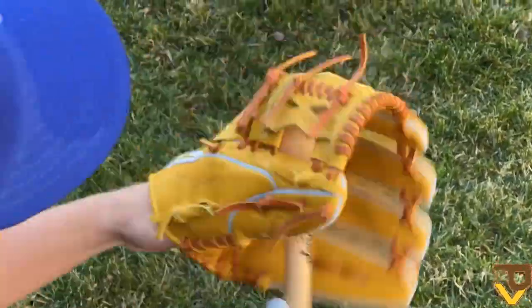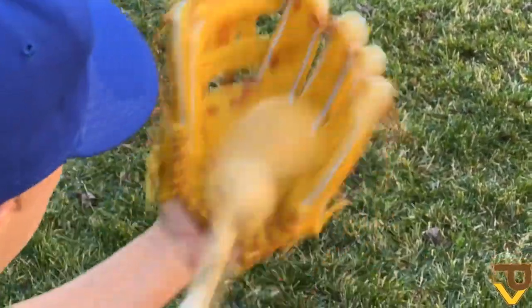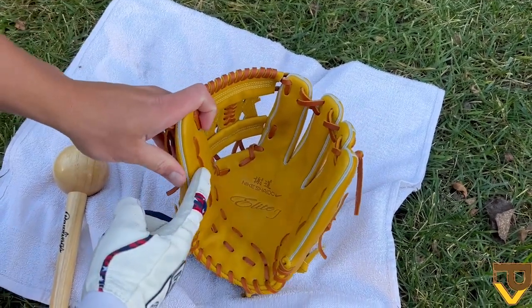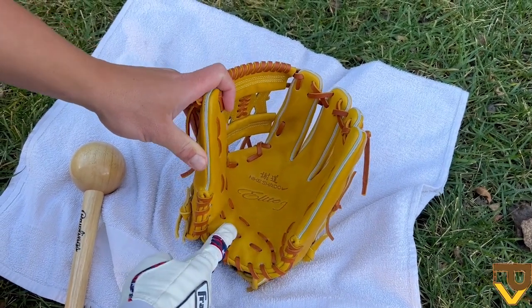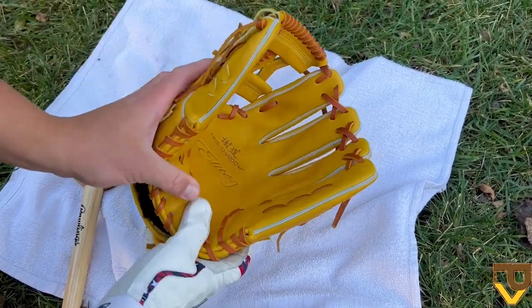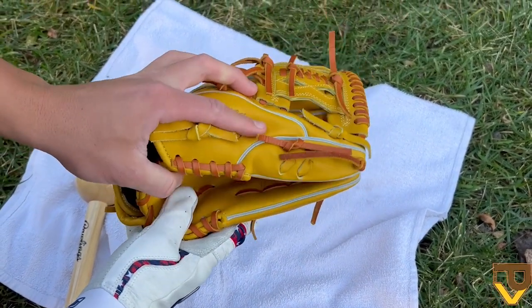Now that we've loosened up the leather, I like to start establishing those breaking points. By loosening the leather first, you get a better idea of how the glove wants to close — each glove is a little different. Some close deeper, some are more shallow. After loosening, I can tell one breaking point is where the thumb meets the heel, and the other is where the pinky meets the heel, along those two laces which kind of represent baseball seams. I want to emphasize closing the glove thumb to pinky.